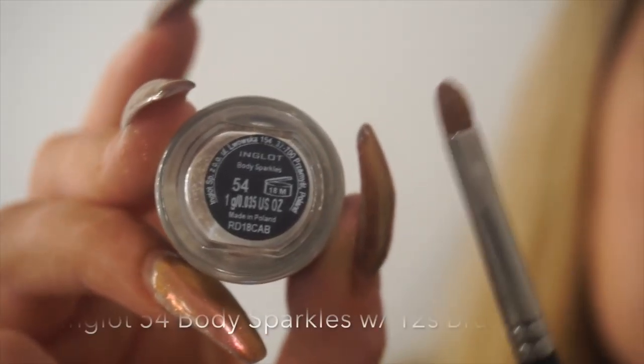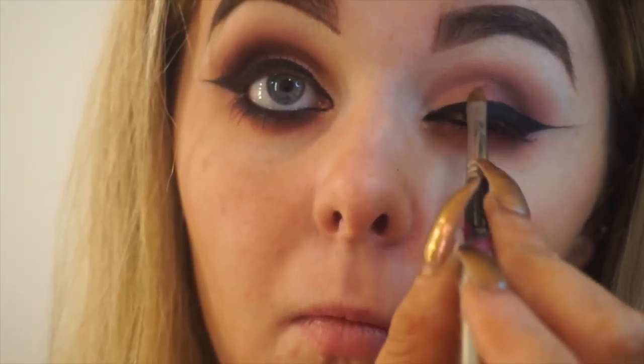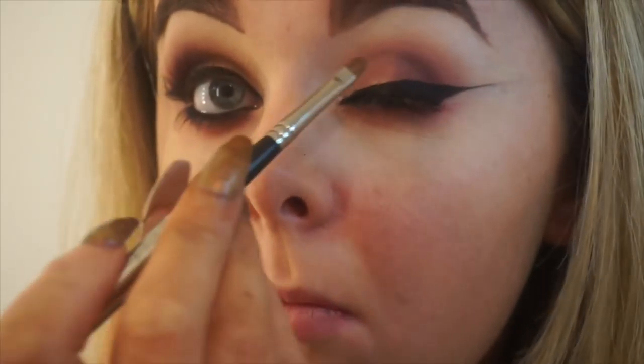Time to add some glitter — I'm going to go in with some 54 body sparkles from Inglot and use my 12X lip brush to apply it. I'm going to start by taking a small amount of Duraline on my brush and literally just placing it on the inner corner of my eye and up onto my lid where I want the glitter to sit. Using the same brush I'm now just pressing the glitter over the Duraline, making sure to leave no gaps.